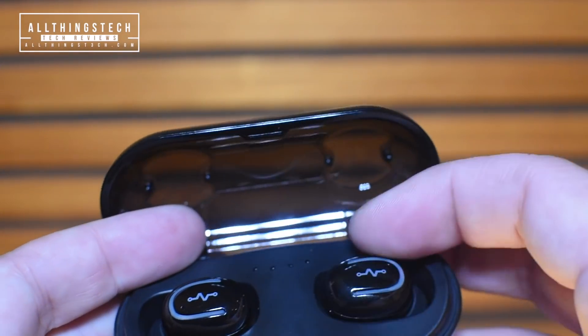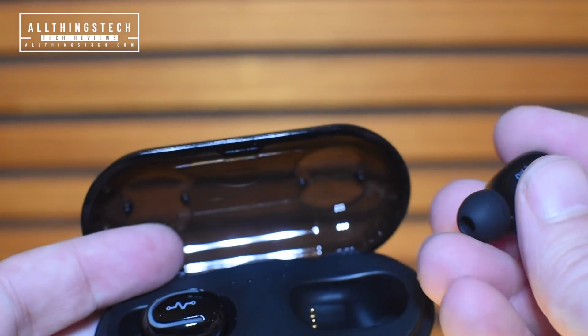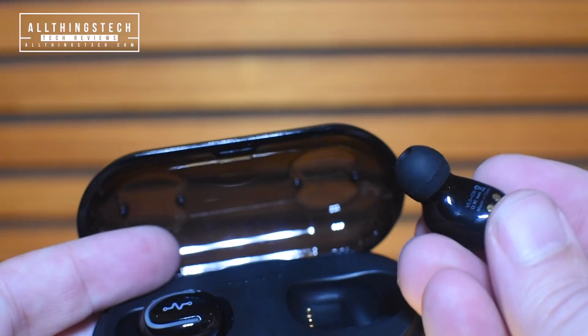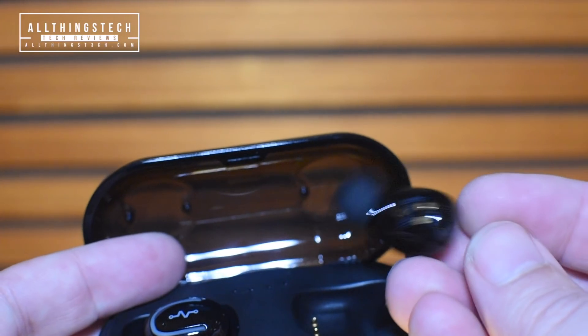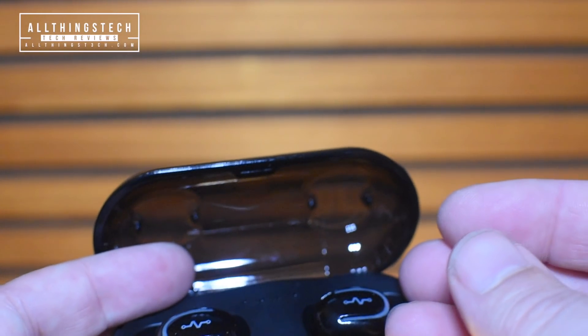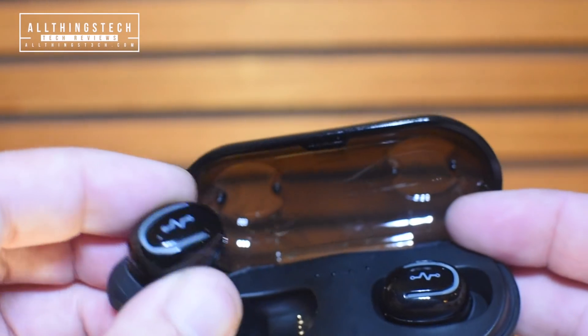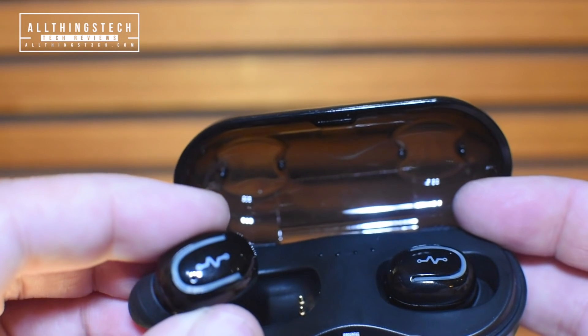A nice feature about the case is the fact that it's magnetic. I'll accidentally on purpose drop them — I drop this one and it will automatically try and find its way home like a little homing pigeon, straight back into the case. That's a nice little feature, and the case itself acts as a charging station.